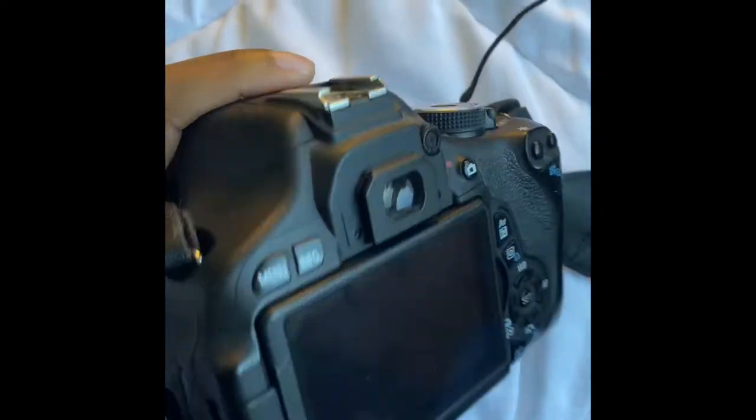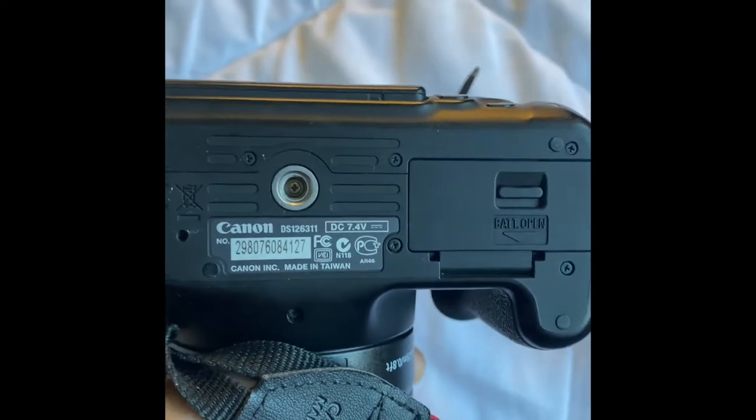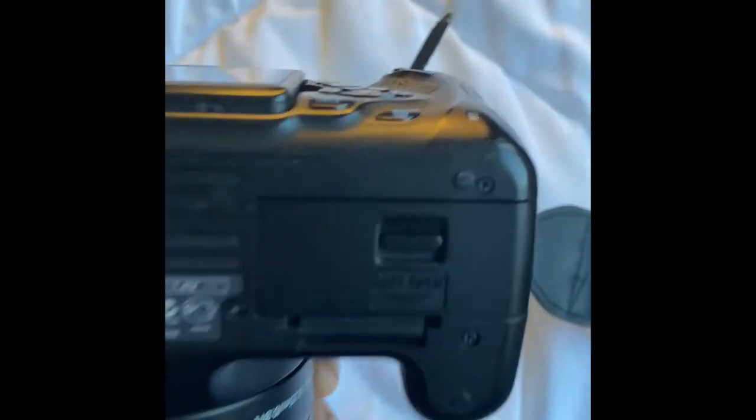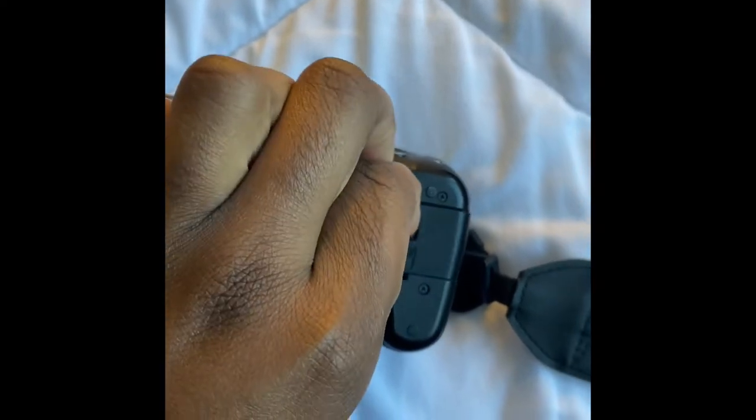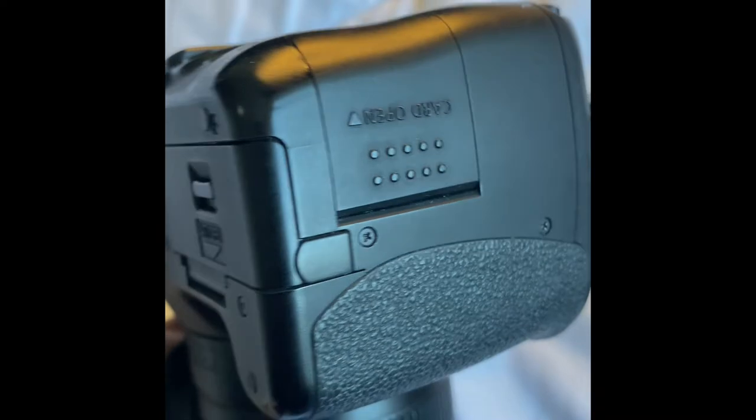Let's see all sides of it. This is where you connect the camera stand when vlogging, this is where the battery is, and the memory card is by this side.